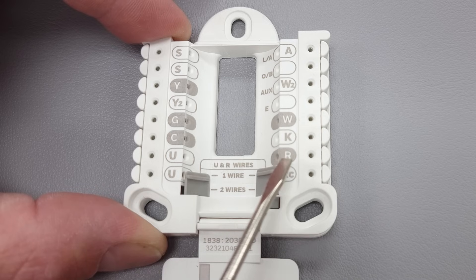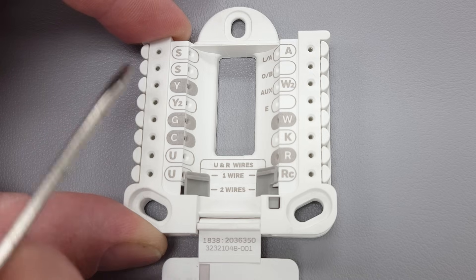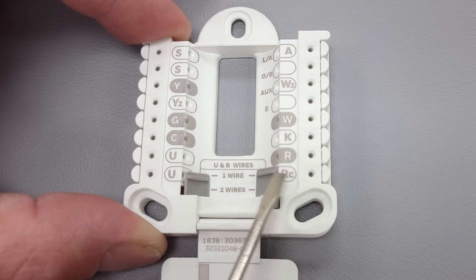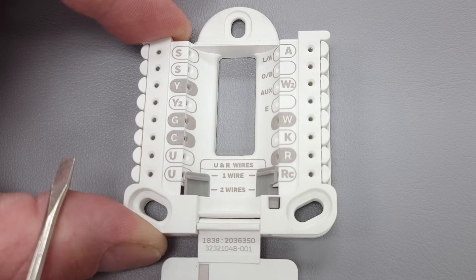You're going to notice that you have these dark gray colored terminals — those are the only ones you'll be using if you have a furnace and air conditioning system. Think about this: the thermostat just acts as a switching device. Its only job is to switch. It's typically taking the 24-volt power wire and connecting it to certain terminals in order to tell the system to turn the fan on or turn the compressor on.